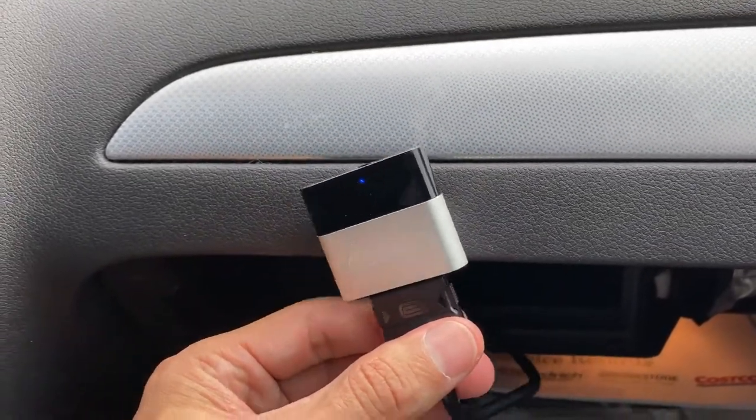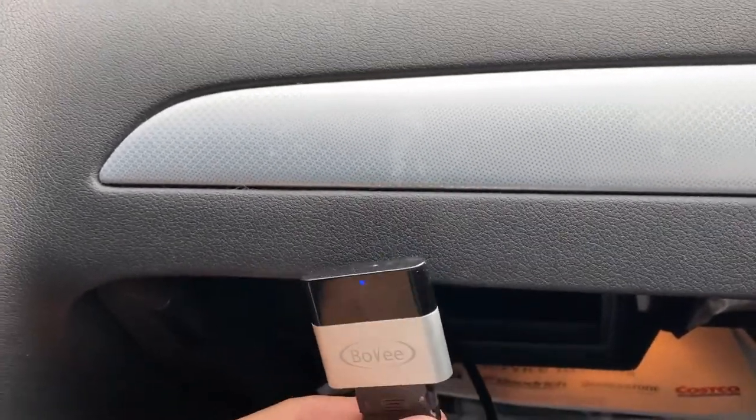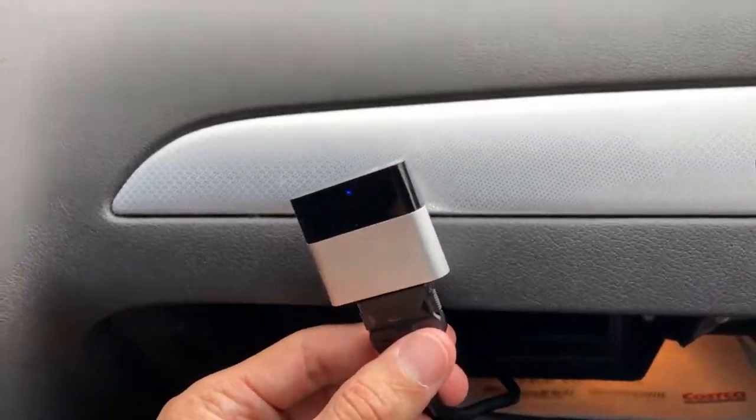So that's the Bovee Vizio TuneAir. Again, it's Smart Tips. Thanks guys for watching — see you guys on the next one.